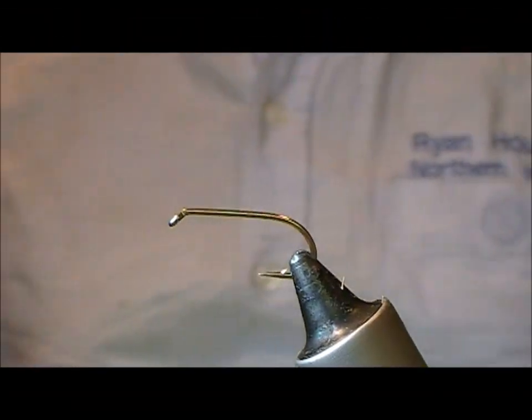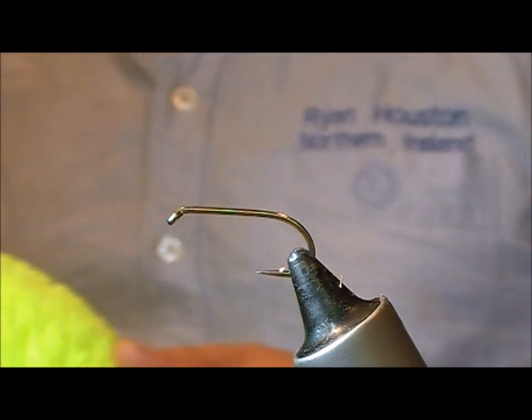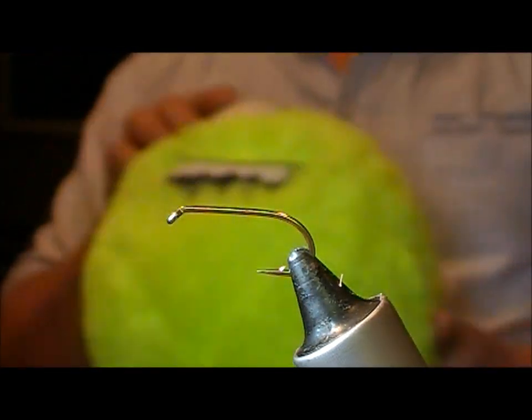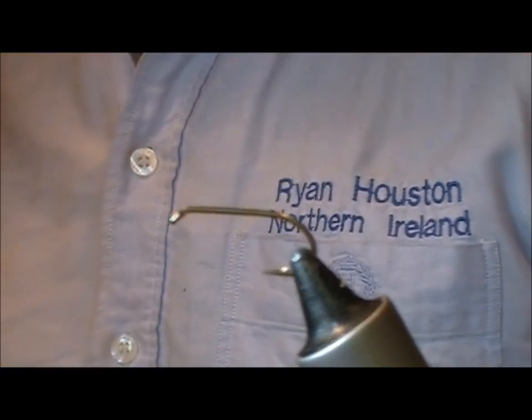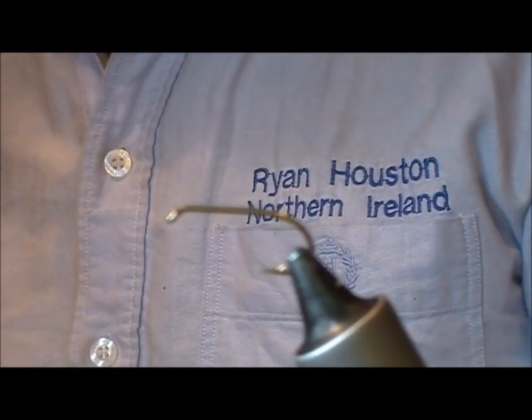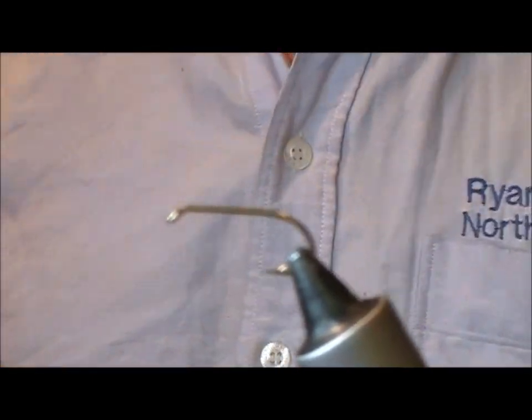We're going to tie another muddler — this time a Viva Muddler. The inspiration for this was finding a kids' toy ball thing that seems to be covered in like a neon, sort of globe-right kind of stuff. That's going to be the tail material.